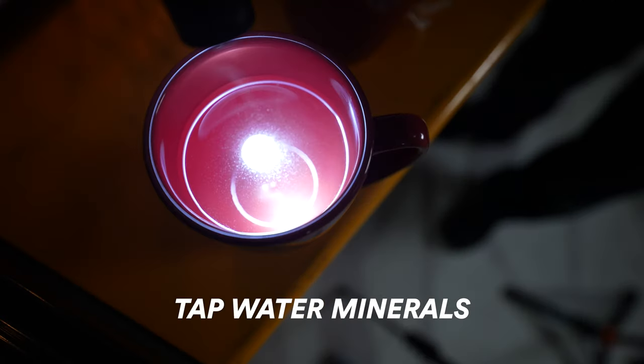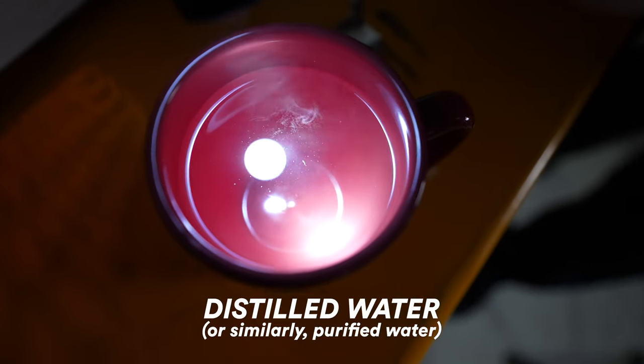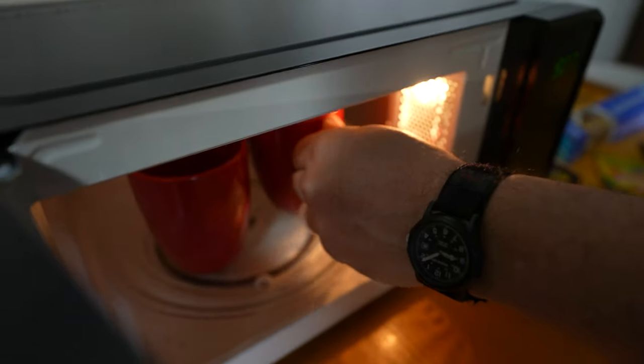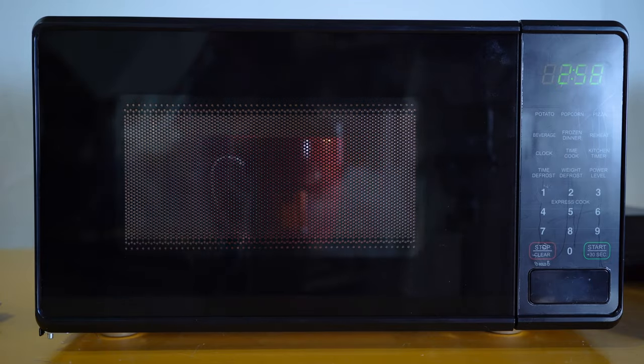Now let's talk about superheating water — heating water past the boiling point without it visibly boiling. Tap water has minerals so it will boil, but distilled water doesn't have minerals, so it may not show visible boiling. We took two identical mugs, one with regular tap water and one with distilled water, marked them so we could tell the difference, and heated them up to boiling to show the results.